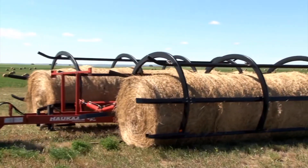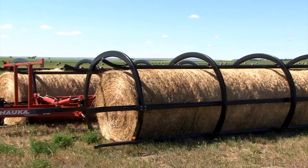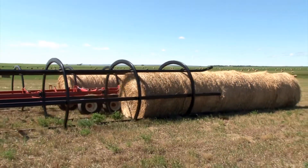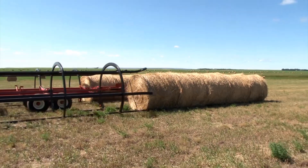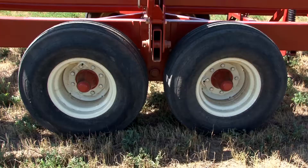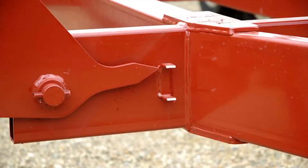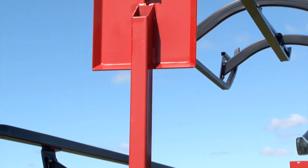Hawks Manufacturing have been great to deal with. There have been a couple of modifications and they put them on immediately when I had it serviced. As far as service goes, it is very easy to grease. They do not skip on the grease points, but they make them very accessible. You can get at them very easily and get greased on your way in the morning.